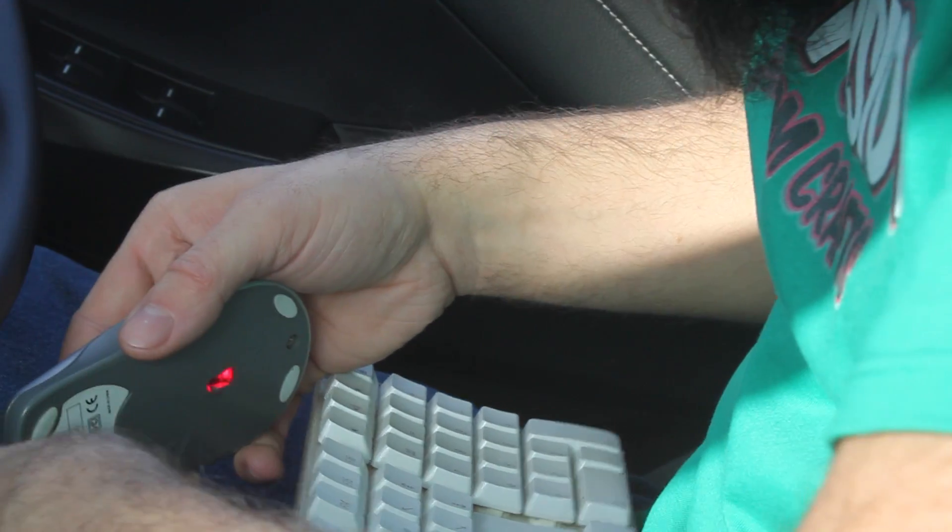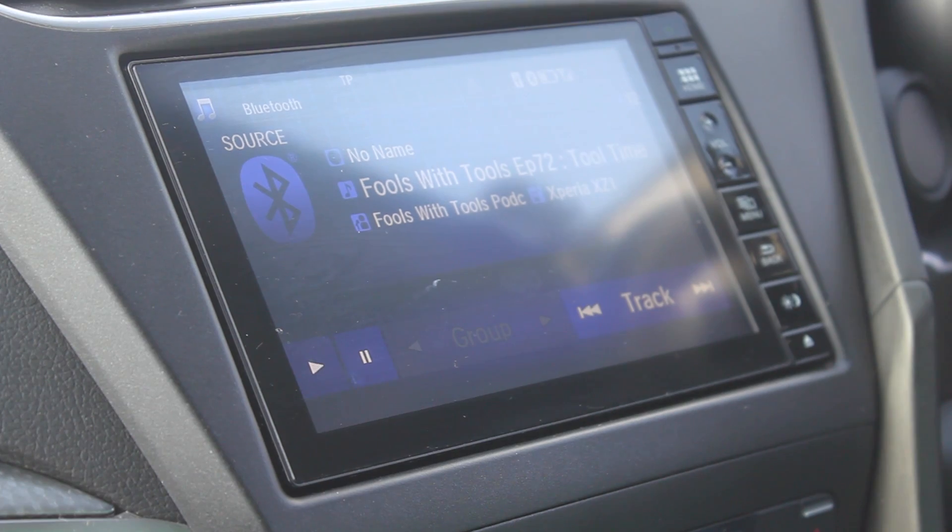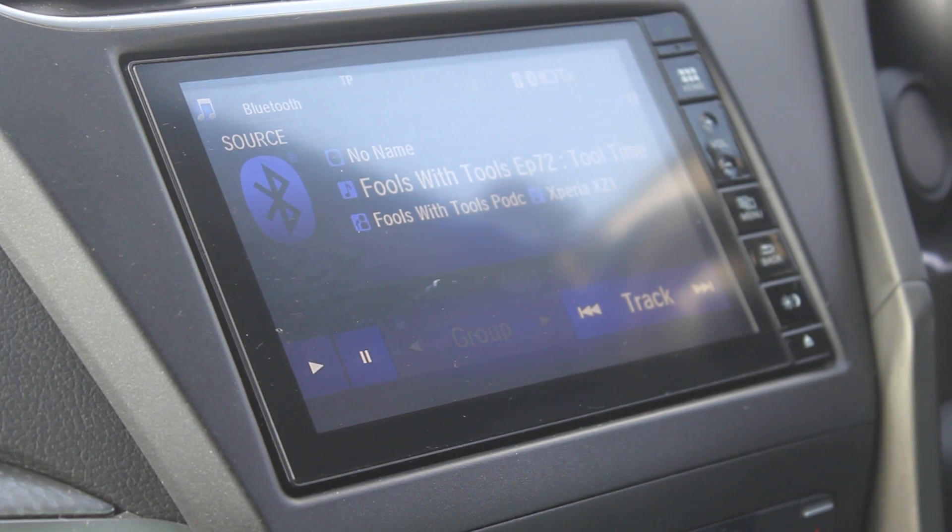Then I started thinking, what if I plug a mouse into the keyboard — will that also work? And that got me thinking: what other USB things can I stick into this car?